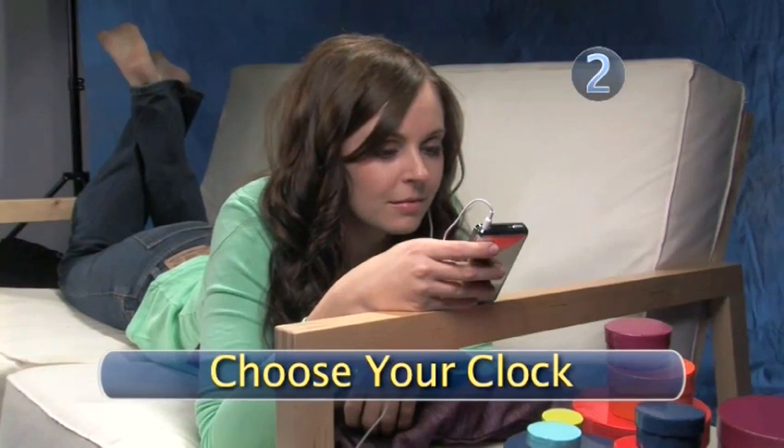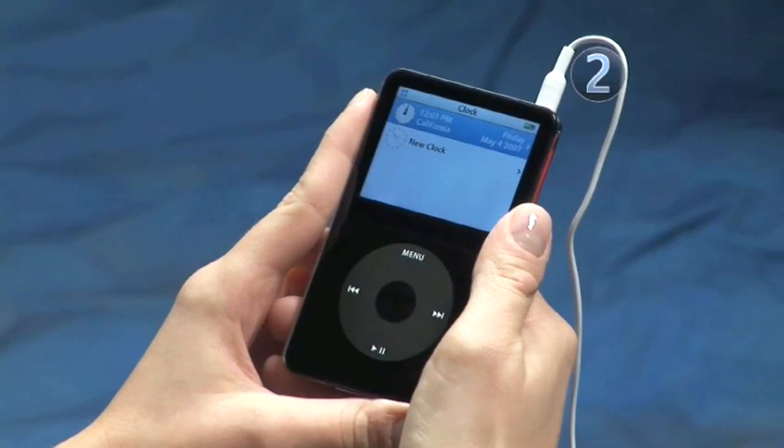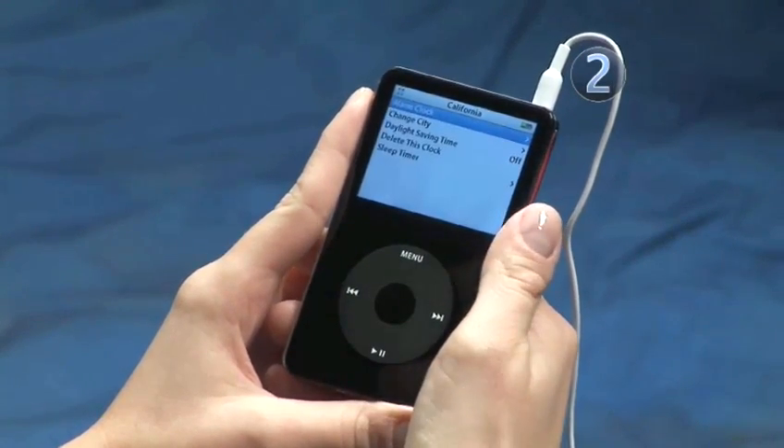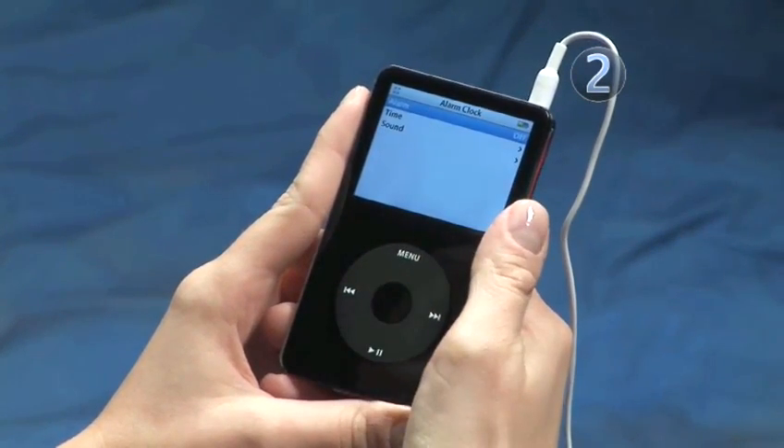Step 2: Choose your clock. Make sure that Clock is highlighted and click on the center of the click wheel to make the selection. Highlight the clock for your time zone and click to confirm. Then highlight Alarm Clock and click the center of the click wheel to make your selection.